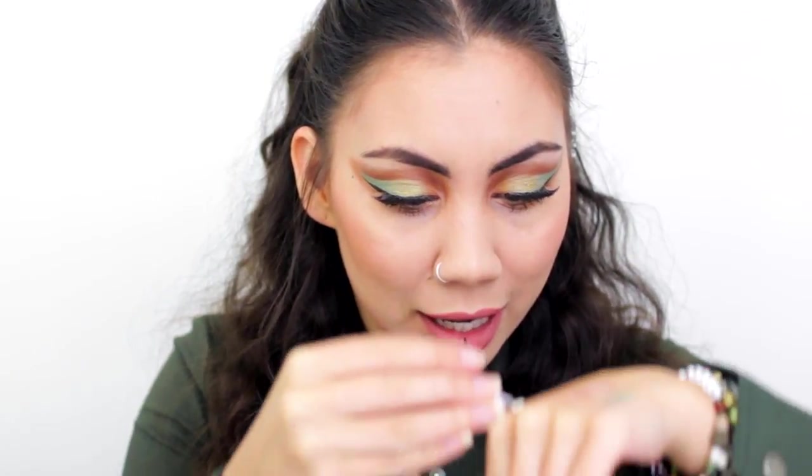I use eyelash glue to stick the glitter to my face — eyelash glue works pretty well, but you can also use spirit gum, a glitter primer, or wig glue. I individually place each piece of glitter with tweezers and glue: I put the glue on the back of my hand, pick up a glitter piece with tweezers, lightly dip it into the glue, and then place it wherever I feel it belongs on my face.